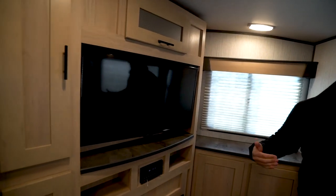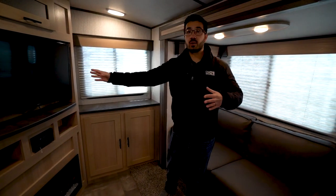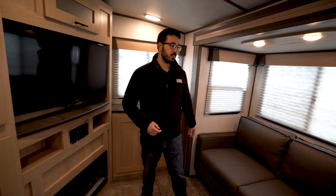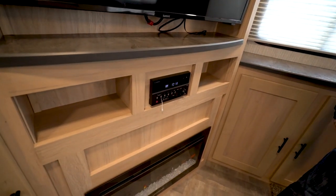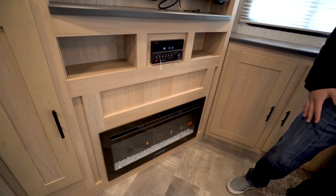The TV is for the most part across from the sofa, and you also have a good view from the dinette since it's angled in this floor plan. Pretty much anywhere you're sitting you have a decent shot at the TV. Underneath that is your multimedia center, which is Bluetooth capable and also has a DVD player, and right down underneath that is your fireplace.